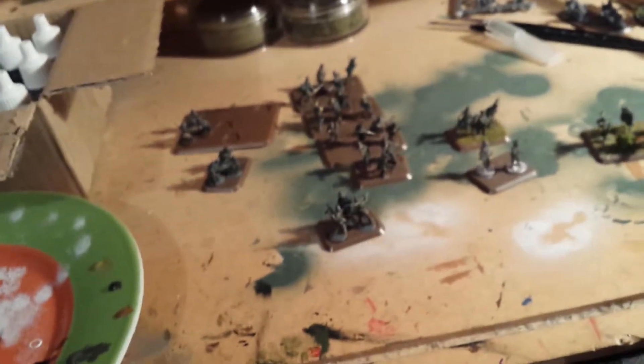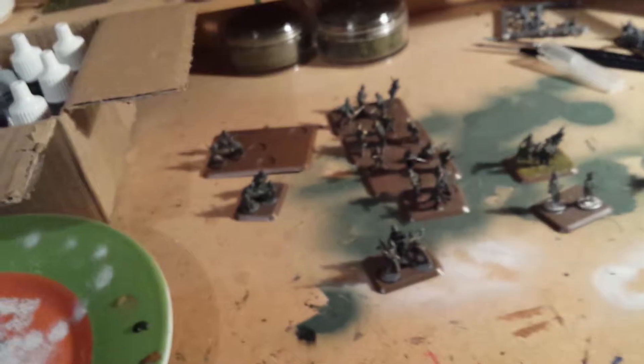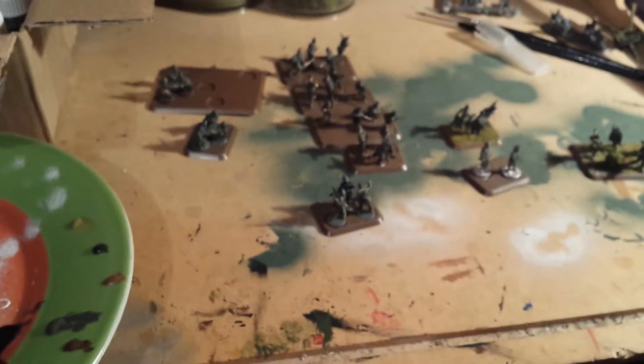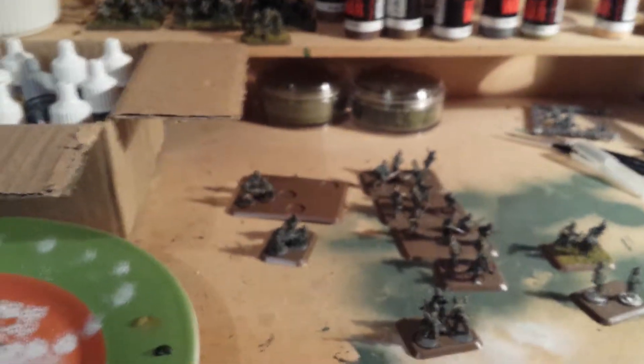I put together the squads before I paint them so I know what goes on what stand. It probably just makes it more awkward for me but I like to keep them separate. And this is a grenadier platoon — I've also got another one with some more grenadiers on it.